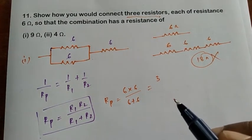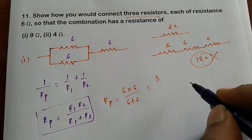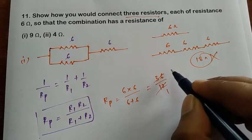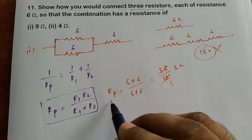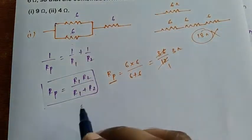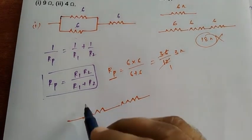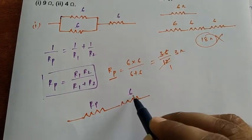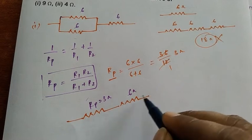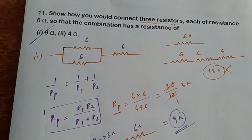So 6 times 6 divided by 6 plus 6 equals 36 divided by 12, which gives three ohms. So R_parallel equals 3 ohms. Now, redrawing the circuit, we replace the two parallel resistors with a single 3-ohm resistor in series with the remaining 6-ohm resistor. Total resistance: six plus three equals nine ohms.